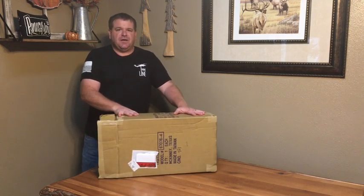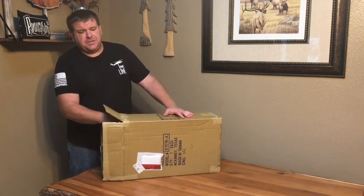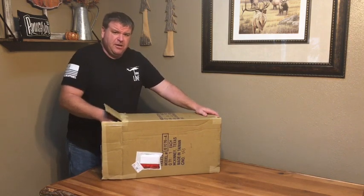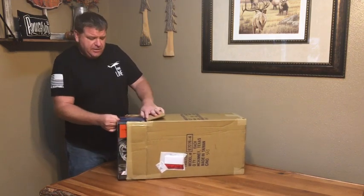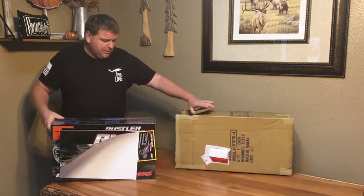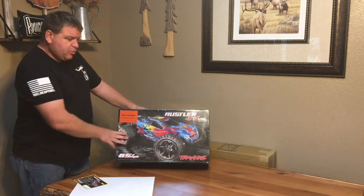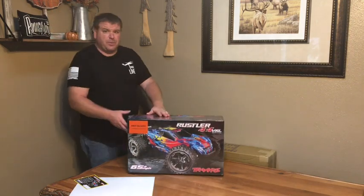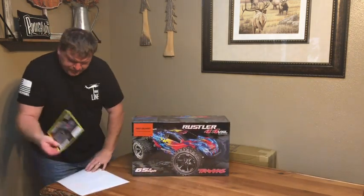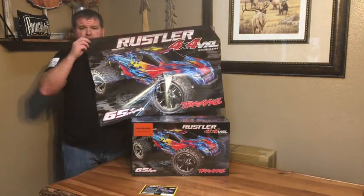Hey, welcome back to the channel. Kind of excited for this one — this is the unboxing video of the Traxxas Rustler 4x4 VXL edition. This is a first delivery to your local hobby shop. If your hobby shop participates in the first delivery program, this will be on display in the store. Some hobby shops are doing demos with it. Kind of excited for this redesigned edition of the Rustler — just by looking at the box, it's going to be a pretty cool looking truck.